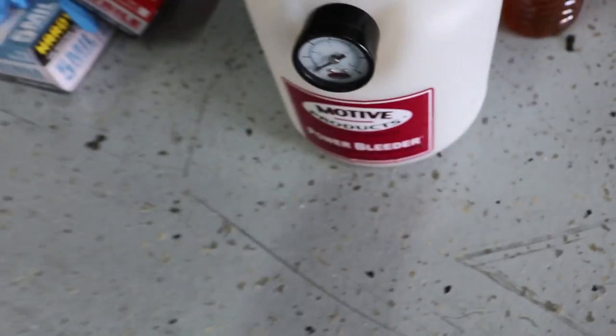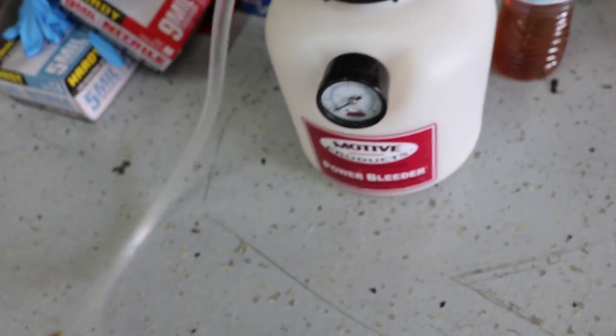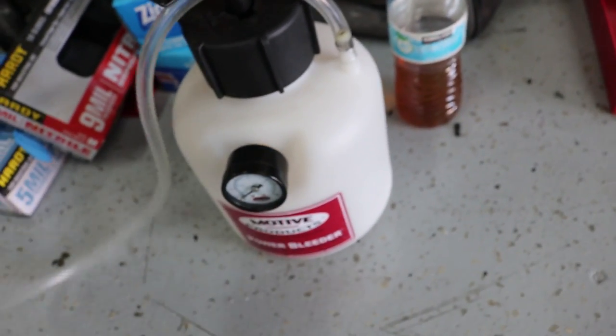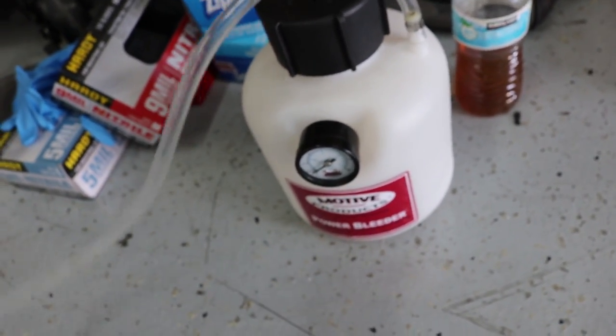Here it's got the little crush washers and the bolt inside. This is basically what I'm going to be replacing today. I'm going to be using this Motive Power Bleeder and just this bottle with a hose going into the top so I can bleed the system after I'm done and make sure there's no air left in the system. I'm going to pull the car in and get back to you guys.